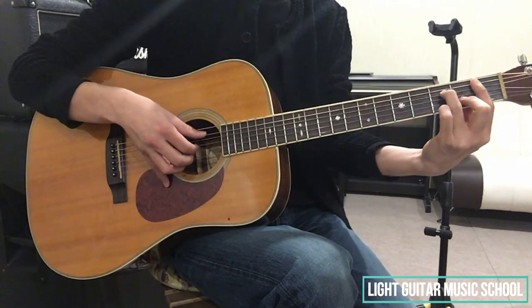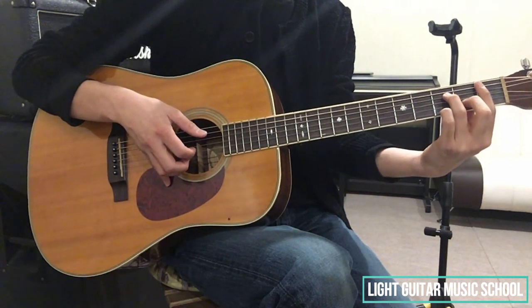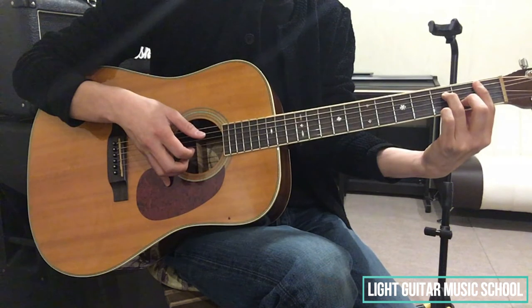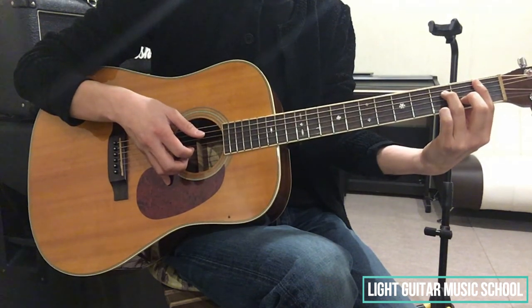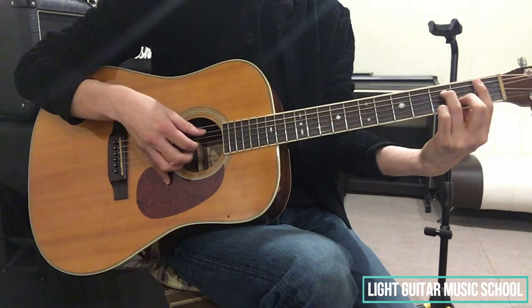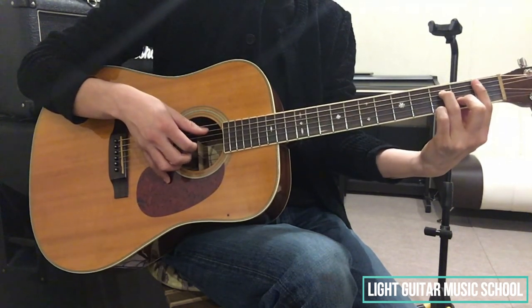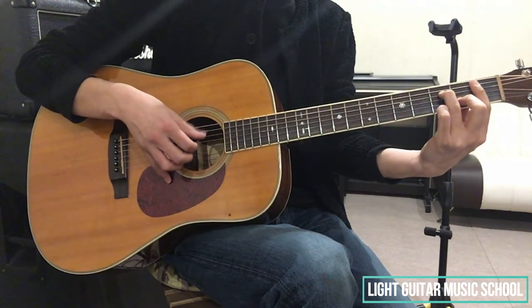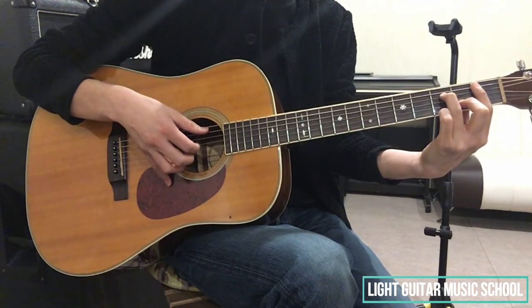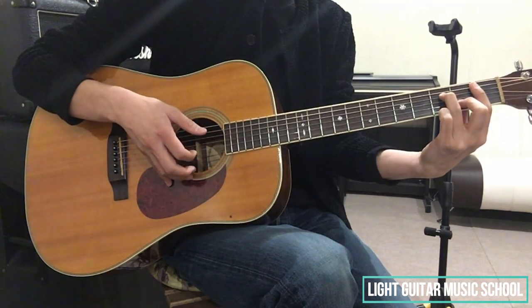7小節目に出てくる最初のコードが、Gm7です。6弦3弦2弦の音を弾いて、4分音符を伸ばします。そして、2拍目で、2弦3弦の音を弾いて、2拍目の裏で、6弦の開放弦を鳴らします。そして3拍目、AシャープM7です。AシャープM7の押さえ方は、1弦から5弦までの1フレットを人差し指で制覇して、4弦の3フレット薬指、2弦の2フレット中指で押さえます。そして、5、3、2、1弦まで弾いてあげます。